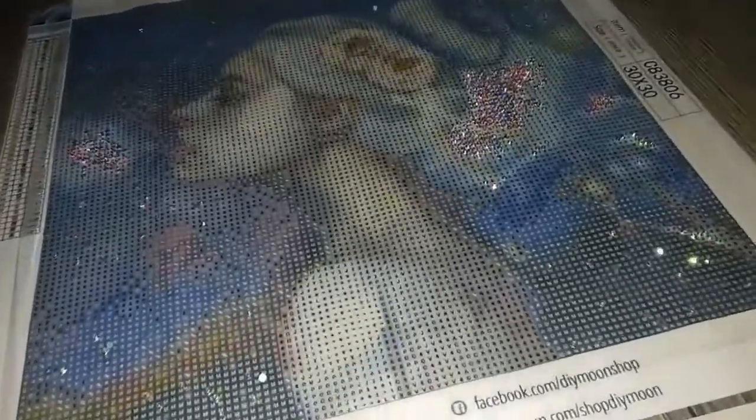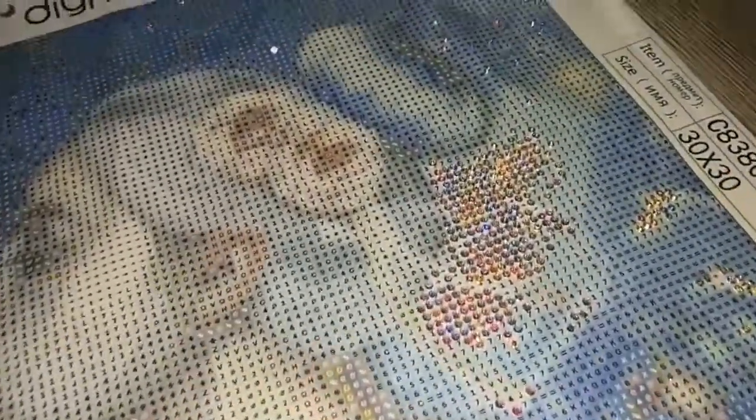We're going for a galaxy feel, adding more electric diamonds this time around in the highlights in the background.